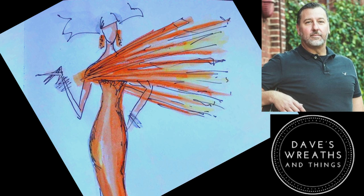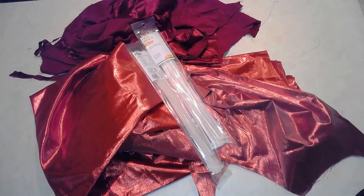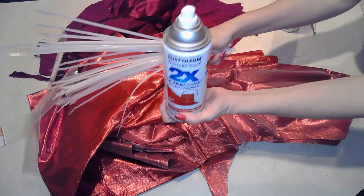This next project was inspired by Dave of Dave's Wreaths and Things. That's right — Cruella inspired fashions. Now this was just something that came to my mind. It's not something that I'll wear, but it's fun.